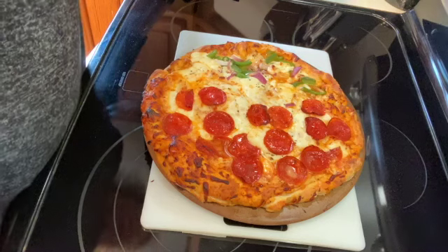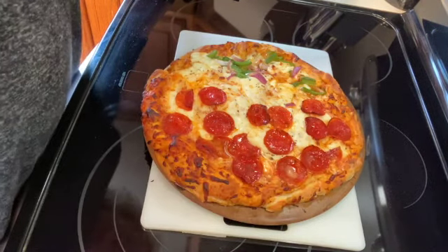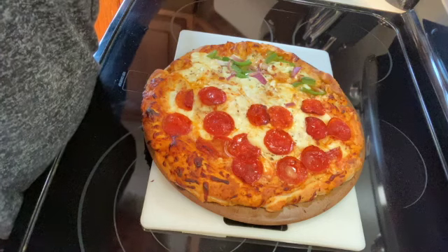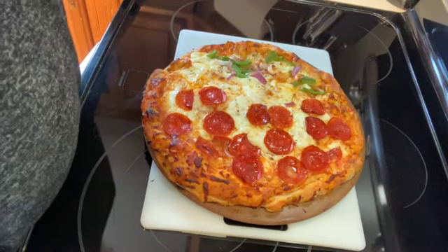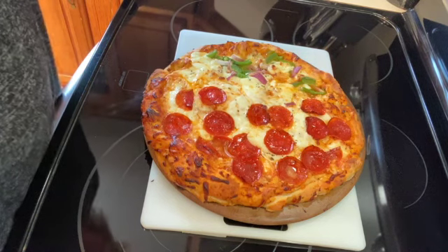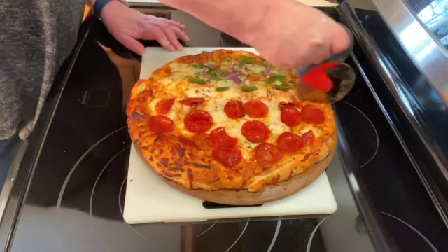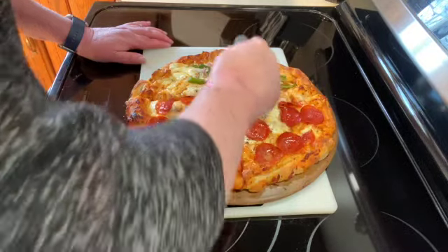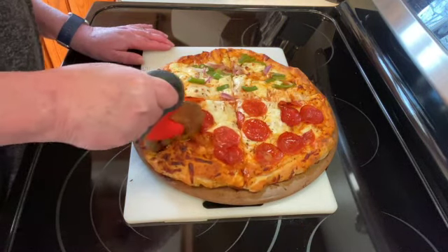Okay, it's been about 14 minutes and our pizza is done. Your cook time will depend on how thick your crust is — this crust is pretty thick so it took about 14 minutes. I'm just going to let that cool for 2 to 3 minutes and then cut it. I hope you give this a try! Thanks so much for watching — please like, share, and subscribe, that would help me out a great deal, and I will see you on the next one.